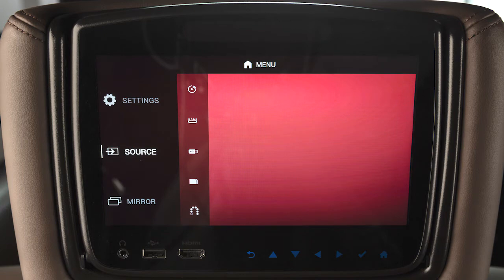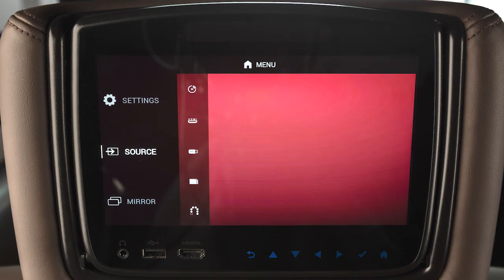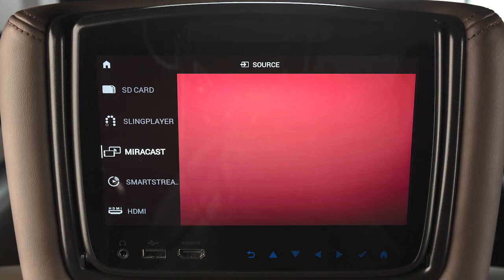Regardless of which source you choose, both monitors can play the same source by selecting Mirror from the Home Menu, or their own source by selecting Source and then the appropriate option.